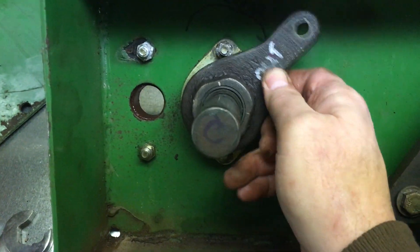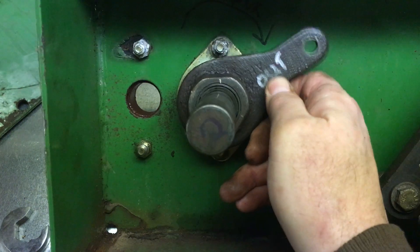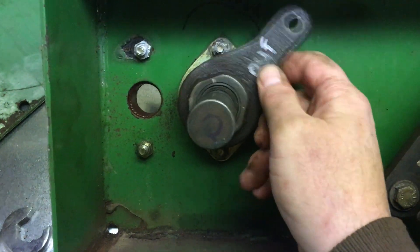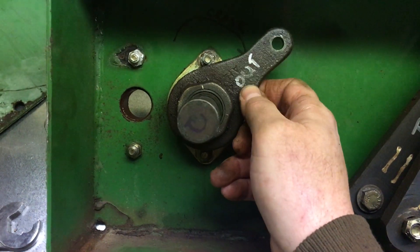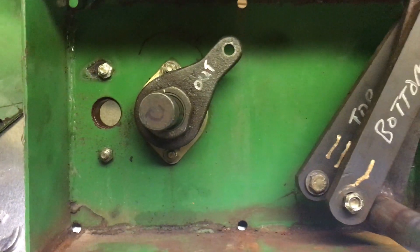All I need to do is order these sprag bearings and replace them inside this crank. That's not too bad a job. I hope this helps someone else out.